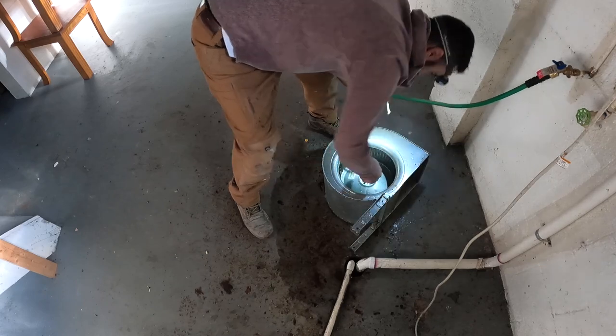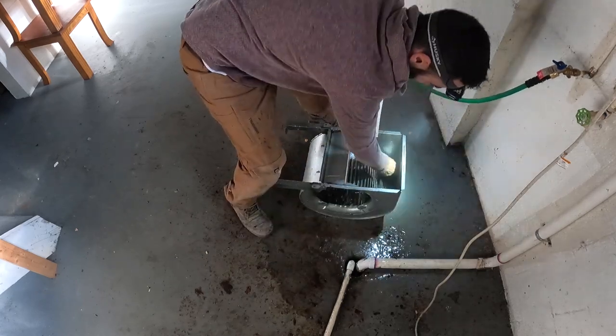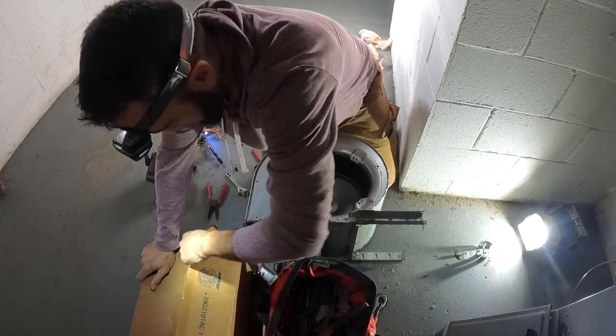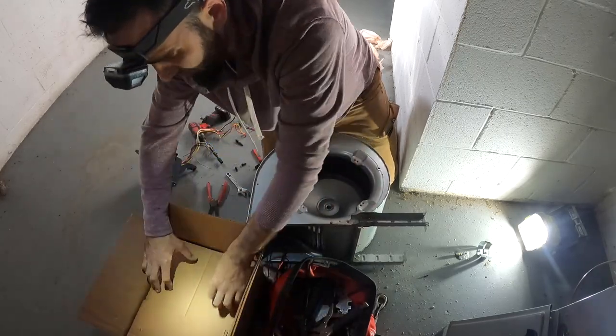I did a quick wipe down — this blower motor wheel was extremely clean. Open up the new blower motor; I actually have this one on the shelf ready to go.